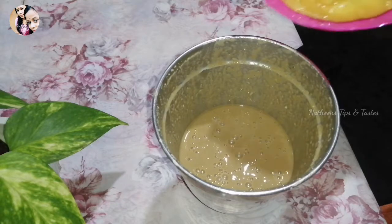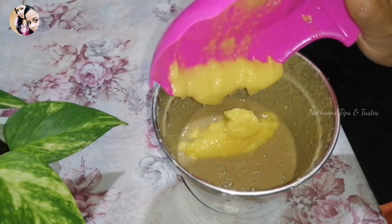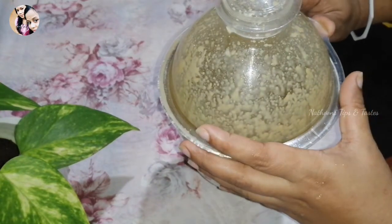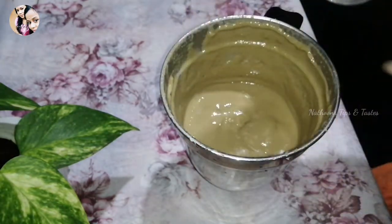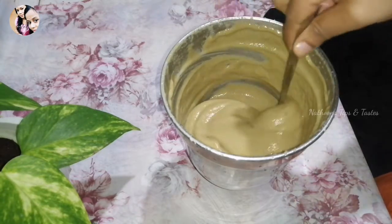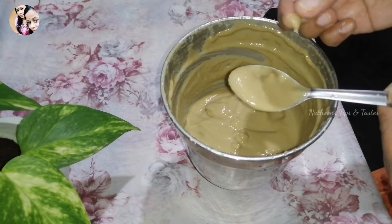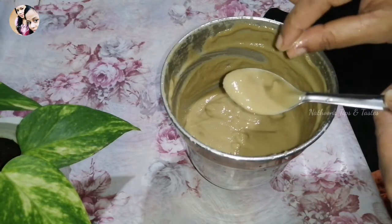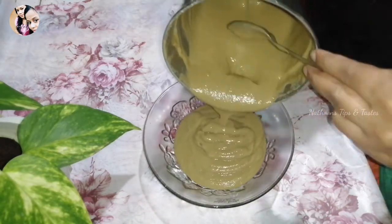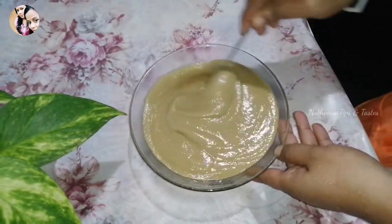I am going to put it in a bowl. Let's do this. Don't put it in a smooth type of oil — make a smooth texture. Mix the eggs and mix it up.